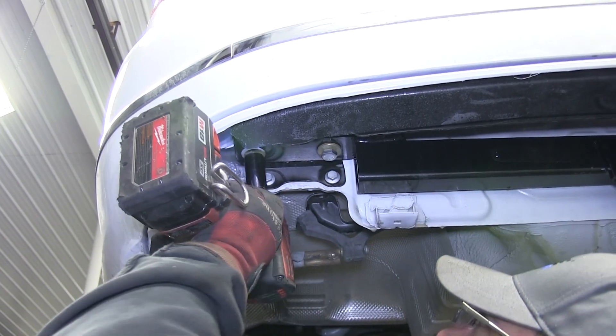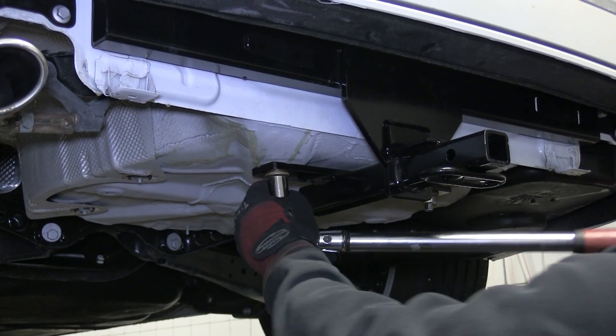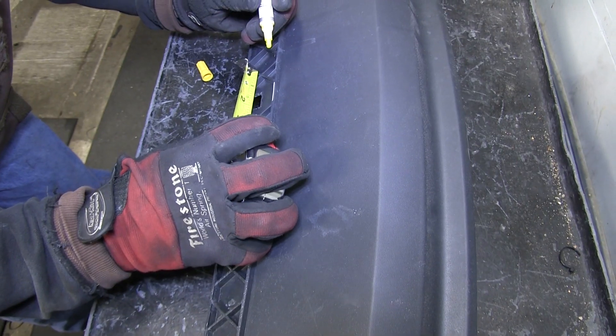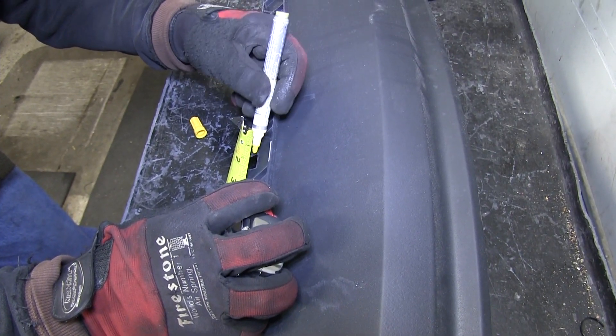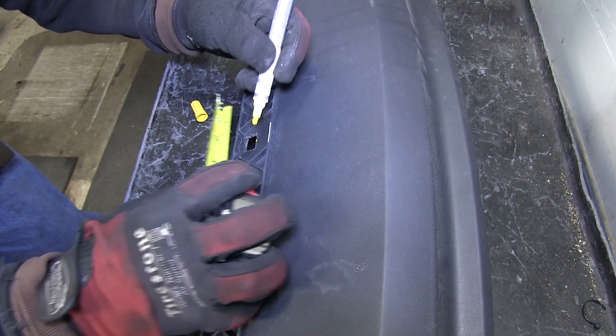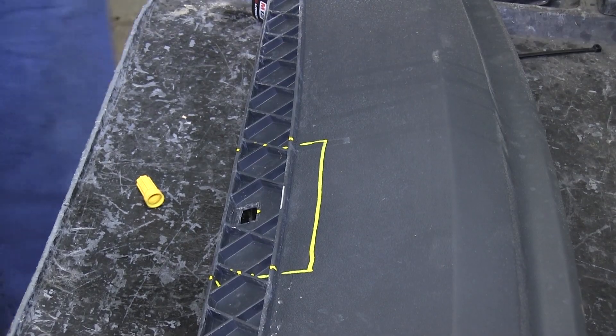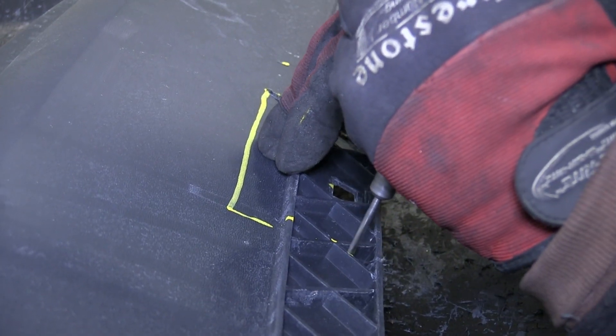Now with all our fasteners installed, we can go ahead and tighten them down to torque specifications. With the hitch secured to torque specifications, we'll need to cut out the lower fascia we removed earlier to go around the hitch. We'll follow the measurements supplied in our instructions, mark it out with a paint marker, and then cut it out with a rotary zip tool.